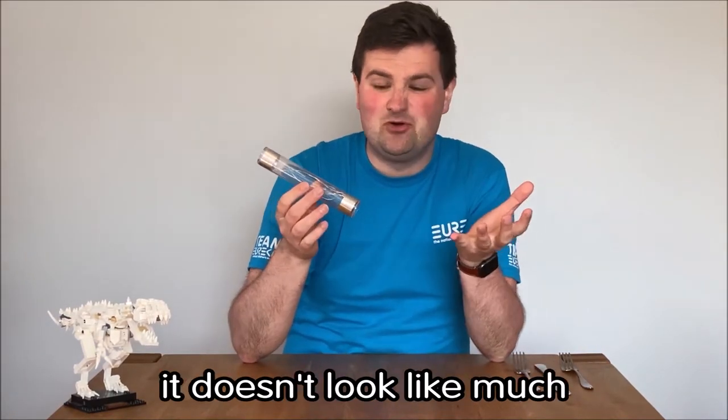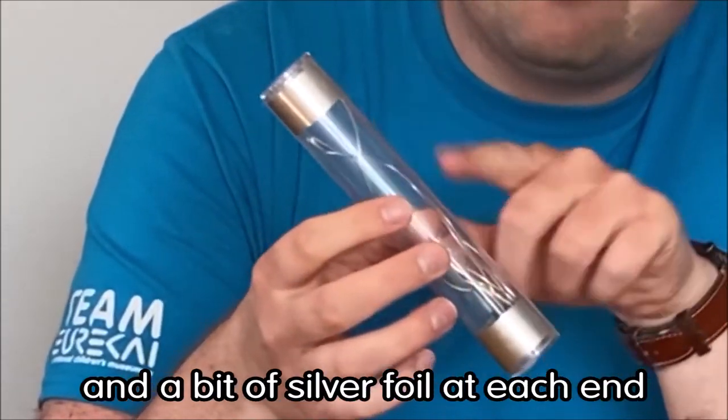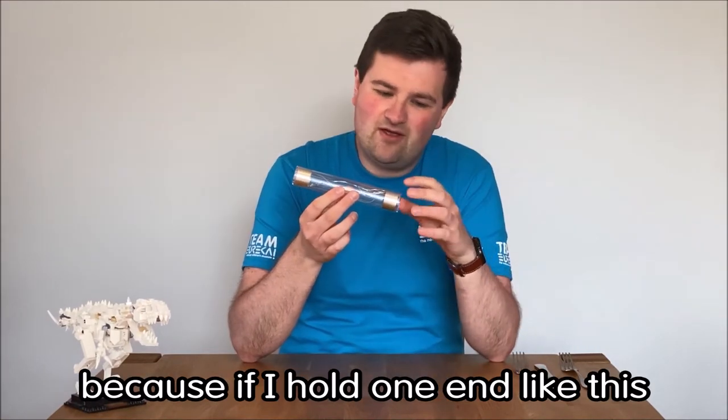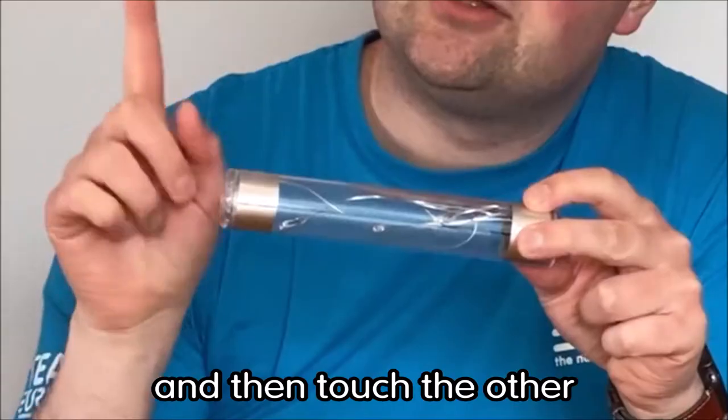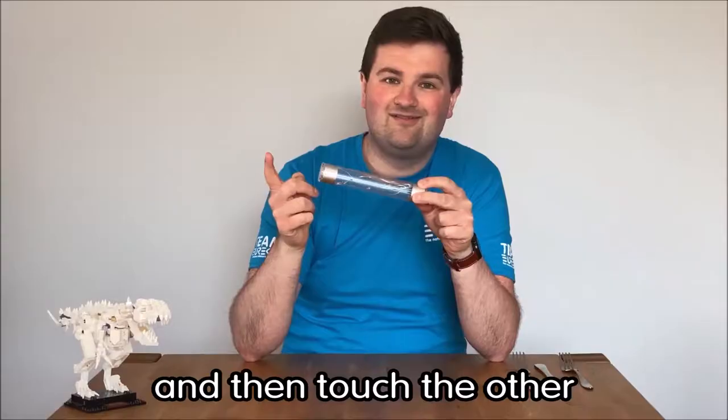Now at first glance it doesn't look like much — it's a clear plastic tube with a few wires inside and a bit of silver foil at each end. But it is remarkable because if I hold one end like this and then touch the other, it turns on.